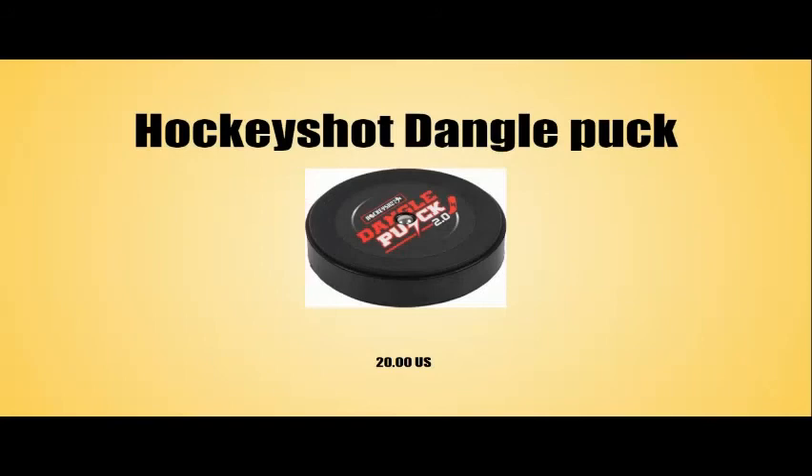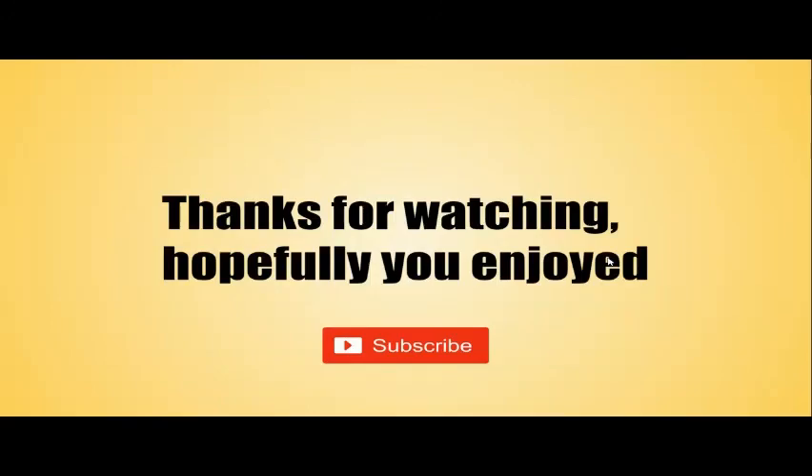Last is the hockey shot dangler puck. This one's very good and I highly recommend it, but only if you have a roller hockey type surface or tiles — something smooth like that. It slides so well, but it's very expensive and you can only stick handle with it. So it's really good if you're going to practice stick handling, but if you're not or you don't have a smooth surface, then don't worry about getting this puck. Hopefully you guys enjoyed watching this and learned something. I should put the links to all the pucks from Pure Hockey in the description below. If you did enjoy, please subscribe. That's all I have. Bye.